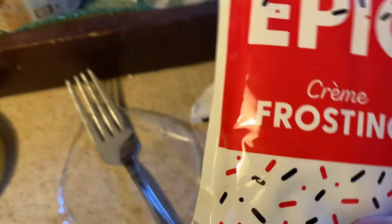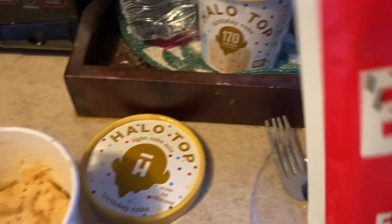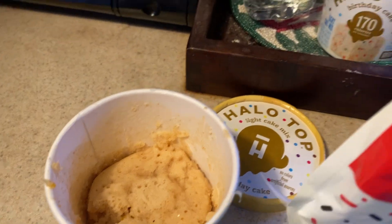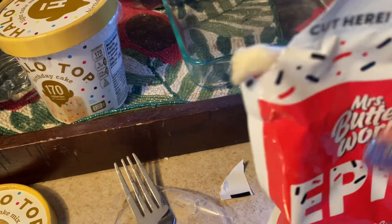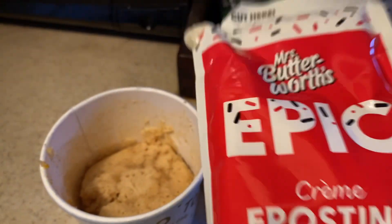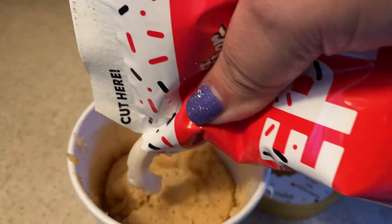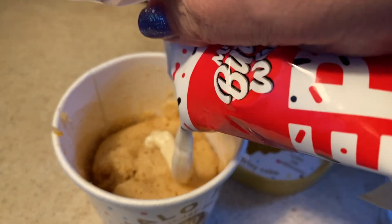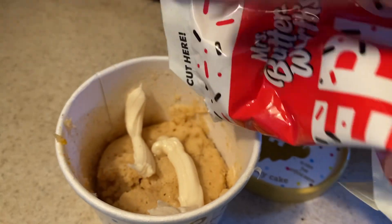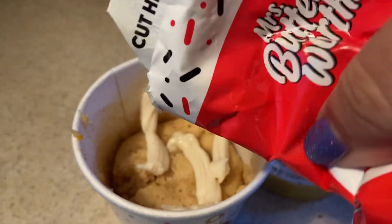My son had also given me some of this Mrs. Butterworth's Epic Cream Frosting. I thought I'd try this on top. I should have squeezed it all around before I opened it. I'm just going to squeeze some frosting on top — the cake is still piping hot, I probably should have let it cool a little bit.